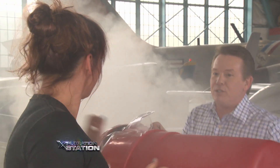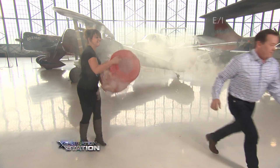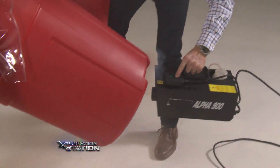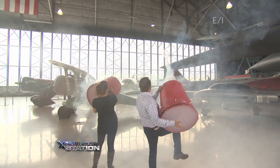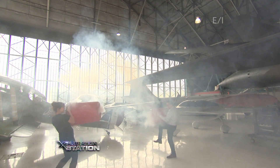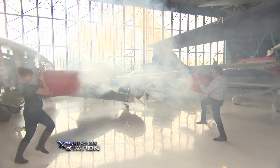Don't worry, this one's for you to play with — I got another one. Come over, let's fill them up with smoke. This one's yours. Why are we shooting each other when we've got kids? Go get kids!